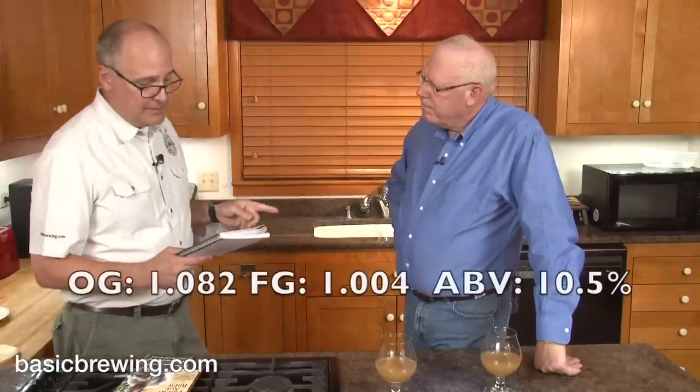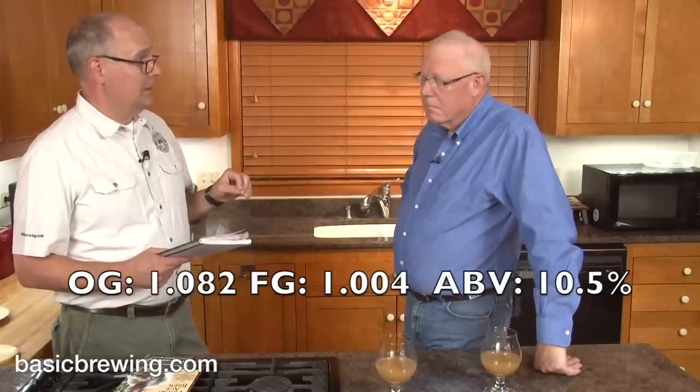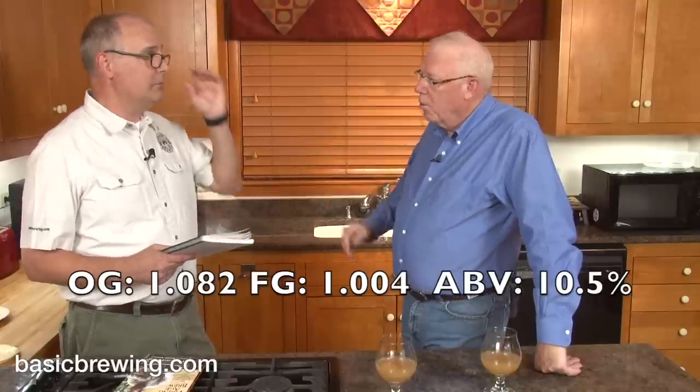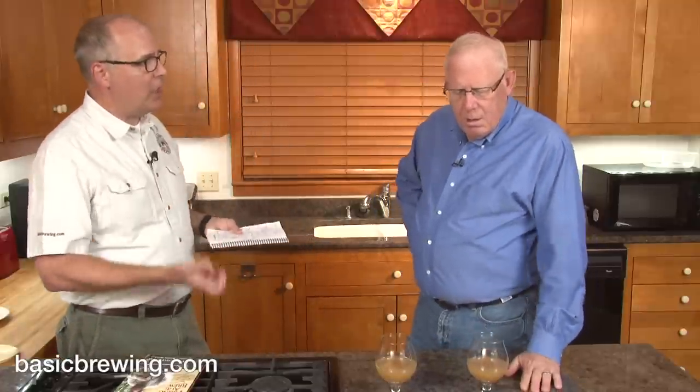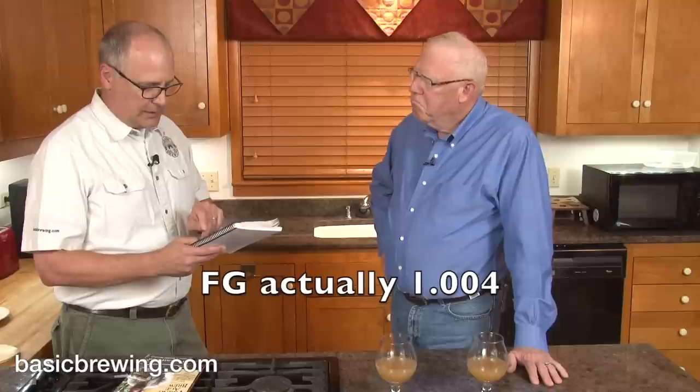Starting gravity on this was 1.082 — it's a big old beer, and the system did really well. With brewing a big raw ale like this — it's not boiled — it's important to get as much efficiency out of your mash as possible, because if you miss your mark you can't just boil longer like you would with a normal beer. Starting gravity: 1.082. Finishing gravity was 1.008 for an ABV of 10.5%.